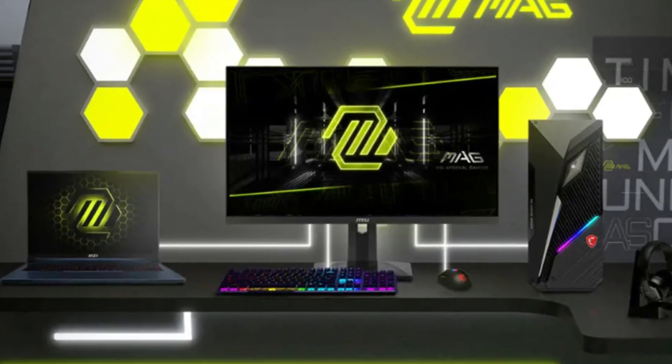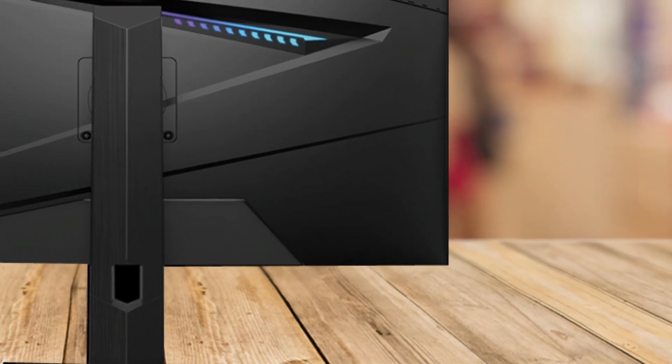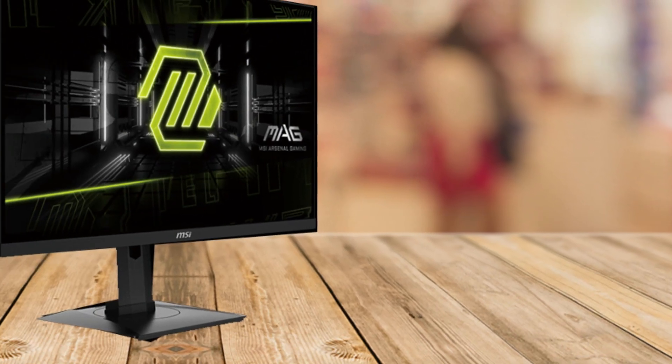Of course, no product is perfect. While the monitor delivers an incredible visual experience, its 15.8-pound weight might be a consideration for those frequently rearranging their setup. But for a display this powerful, it's a minor trade-off.